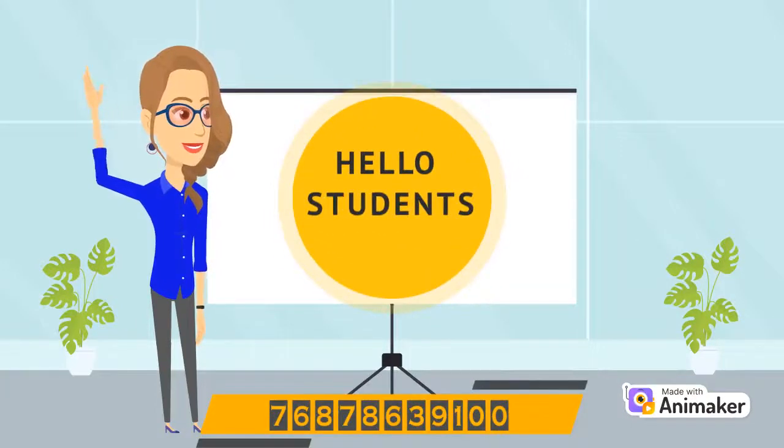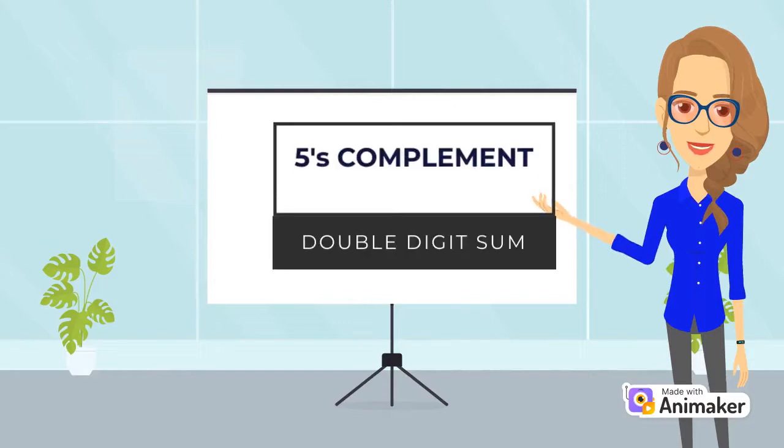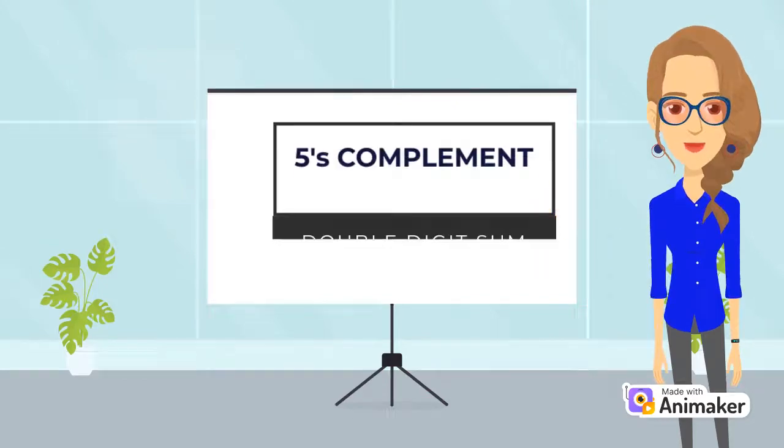Hello students, how are you all? That's good. Today we will do 5 complements double digit sums.